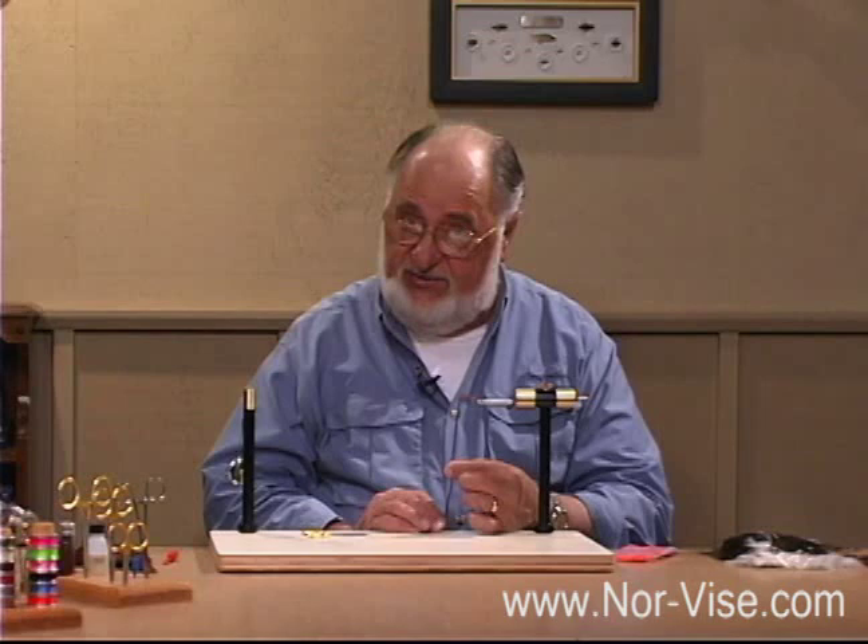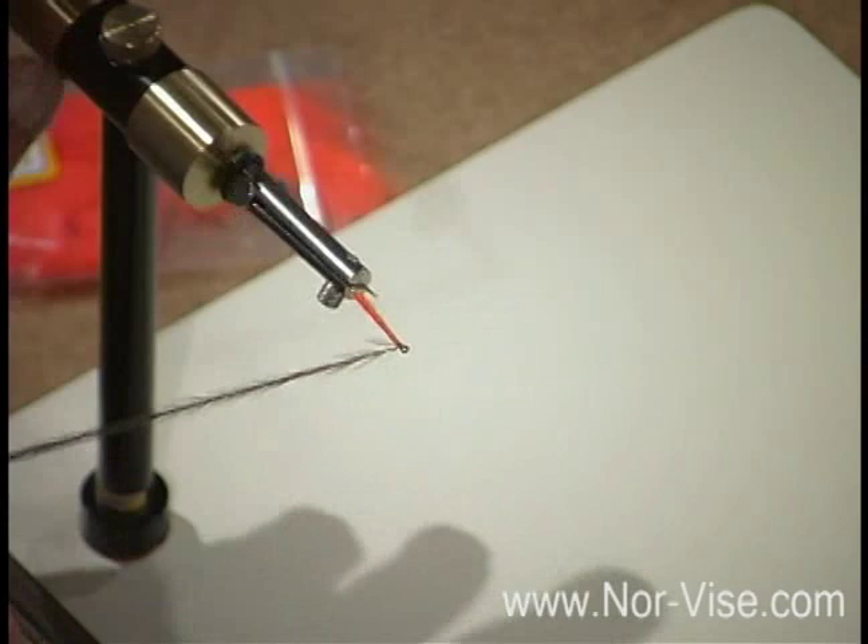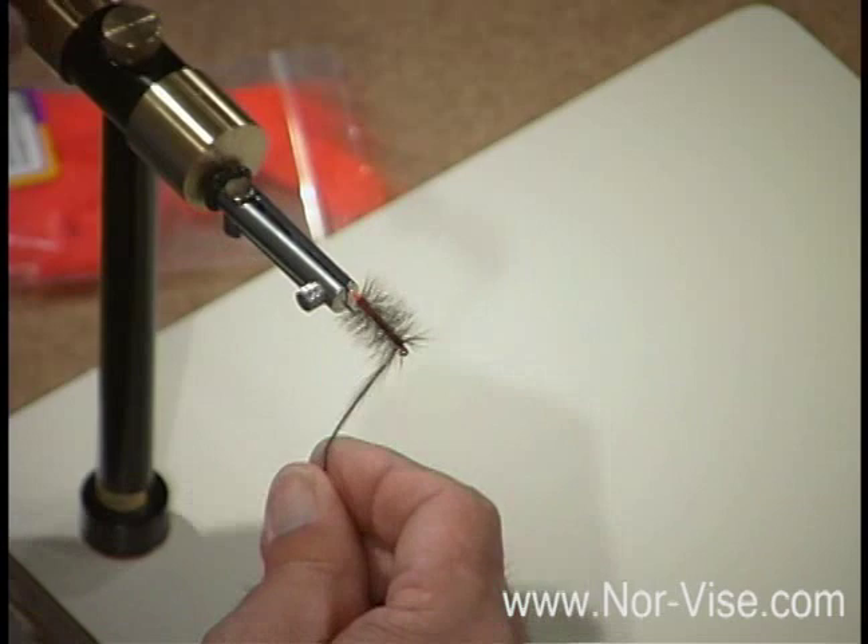We can also reinforce the hackle. This works pretty well on big flies — on little bitty flies it's really not necessary. But by spinning the thread and the hackle together, you'll come up with a creation that's absolutely bulletproof. You'll be able to pull pieces out and it doesn't come undone. This is a better way to do it.